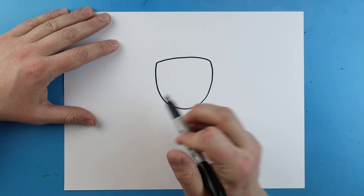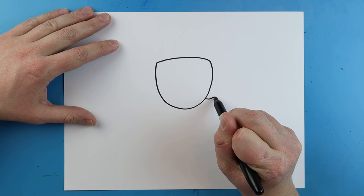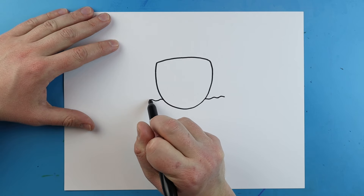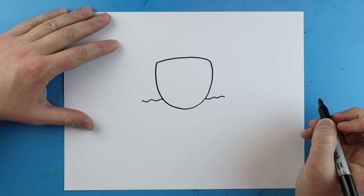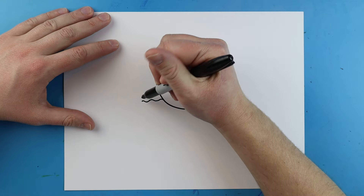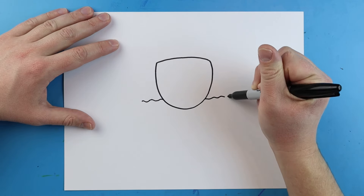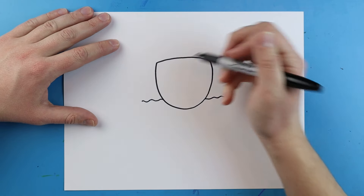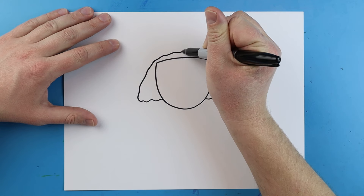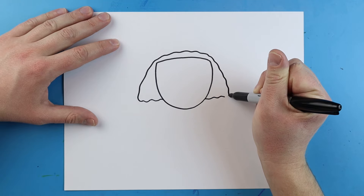Now starting down here, we want to make his hair. We'll start right over here and we're just going to make a little bit of a wavy line, and then we're going to jump over here and do the same little wavy line. Next, I'm going to make this wavy line — it's going to come up here, go around, and then come down. We'll make it a little wavy across the top and then bring it down.